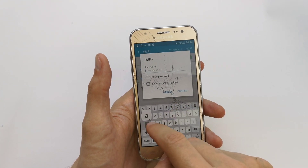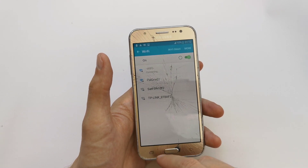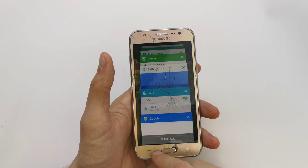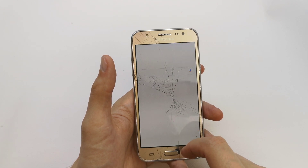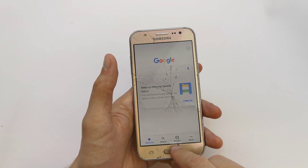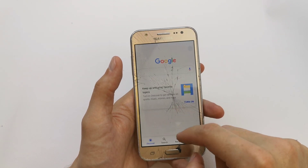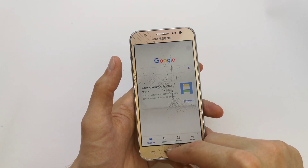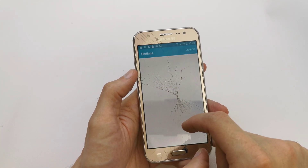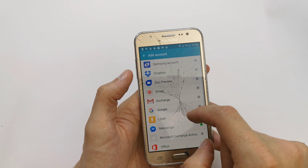go into your Wi-Fi, connect it, and go back. We need to go back into our settings, and one more time go to your accounts, add account, then Google.